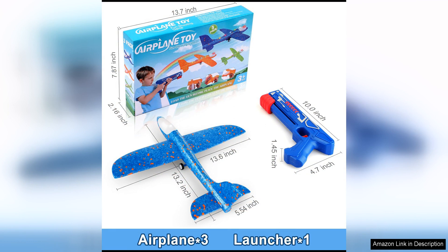Overall, the Fuidvia 3-Pack Airplane Launcher Toys is a fantastic toy that offers both entertainment and educational benefits for kids. With its durable design, eye-catching LED lights, and easy-to-use catapult launcher, this toy is sure to be a hit with children of all ages. Whether playing alone or with friends, kids will have a blast sending these foam glider planes soaring through the air.